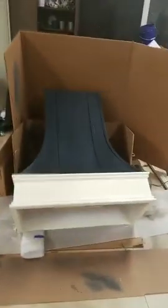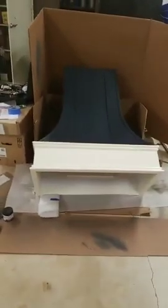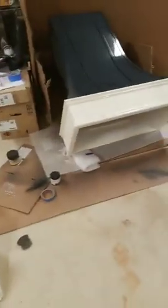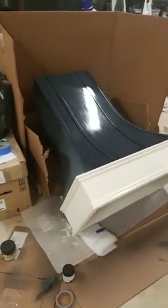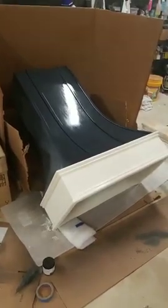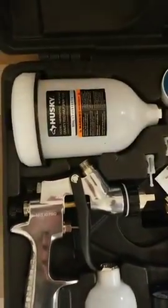I actually got this on Etsy. We'll do probably two or three more coats — I will hang this in my kitchen and you guys will get to see it. This is Gator Hide — someone asked about the sprayer — it's the Husky gravity feed. You can see the shine off of it; it's really pretty.